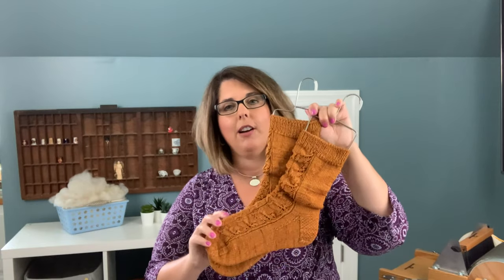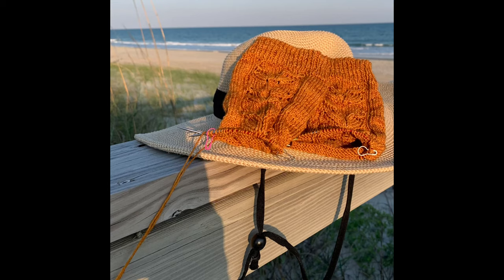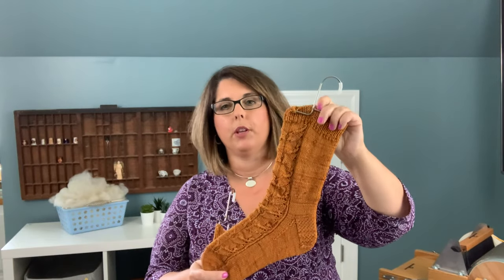The Wild Bees socks are off the needles — you've probably seen this if you're following me on Instagram. This is the pattern I started at the beach back in May. It's a pattern in the Handmade Sock Society Season 4 by designer Helen Stewart. I'll have all that information in the show notes below, as well as everything I talk about throughout the podcast — shops, yarn details, pattern links, etc. I try to be really comprehensive about that.